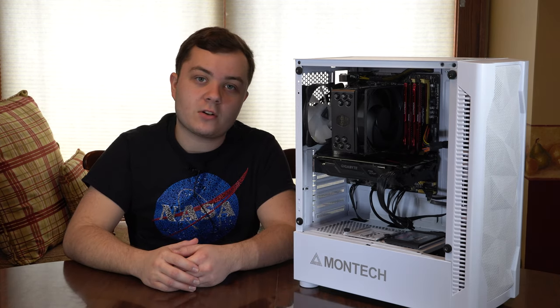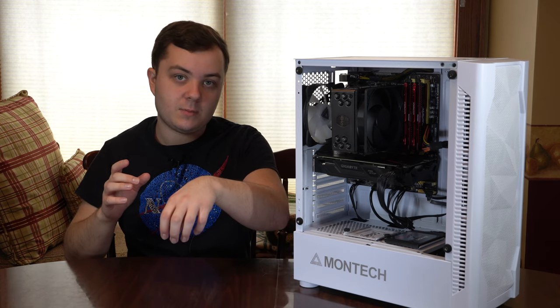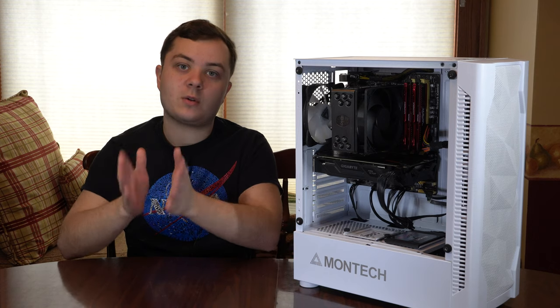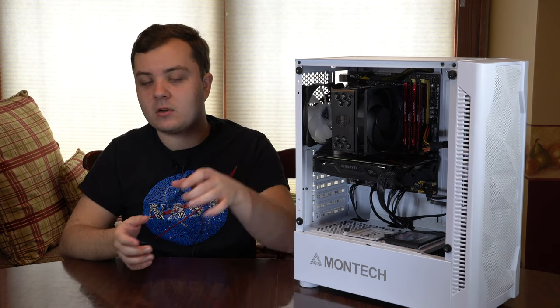So if you are just starting your build, you want to make sure you get your motherboard out, you want to install the CPU, you want to install the RAM sticks, and if you have an M.2 SSD you want to install that as well.